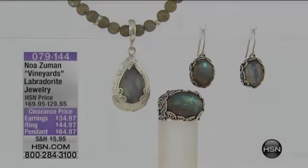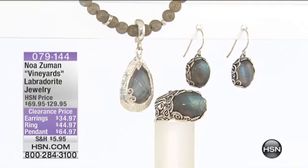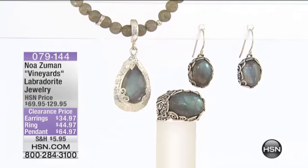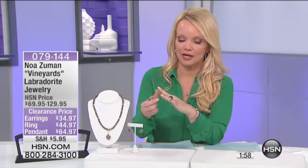That's our showstopper coming up. Now speaking of Labradorite, we are going to talk about our Noah Zuman Vineyards Labradorite jewelry. And this is, again, super high quality Labradorite.